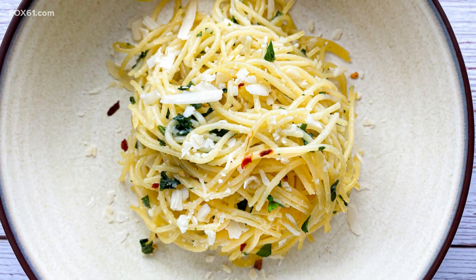No matter what day it is — weekday or weekend — sometimes you just need a big bowl of pasta to make all your stresses go away. My dad used to make pasta with oil and garlic for me and my sister all the time, and it just brings back so many memories. It's so simple: just thin spaghetti, lots of garlic, olive oil, parsley, and parmesan cheese. It's heavenly.